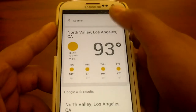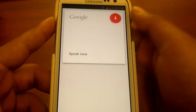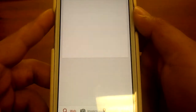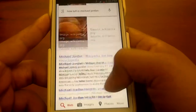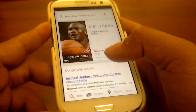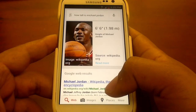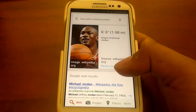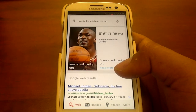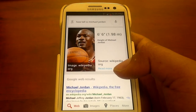Let me just give it a try with something else. How tall is Michael Jordan? Michael Jordan is 6 feet 6 inches tall. So I just want to show you guys, Google Now is working on ICS, thanks to the guys from XDA. I will post the links for the downloads — what I did, I just flashed one of the versions they have on there.